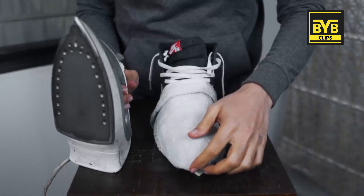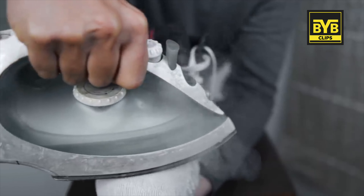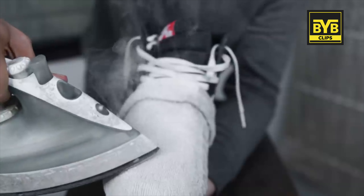Then just put your iron or press on a low setting and slowly press it over the towel. Wherever there were creases, you have to do this multiple times — at least one minute per area.